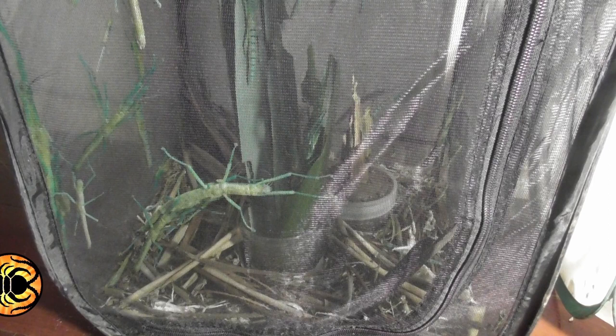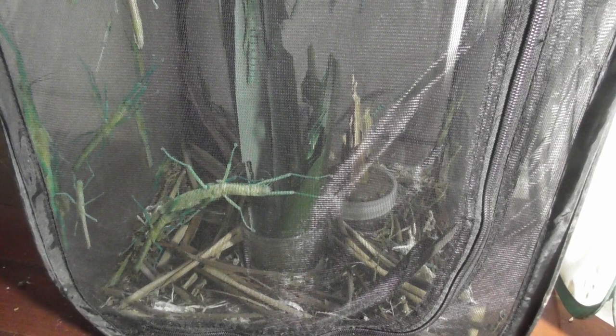Hey everyone, welcome back to another video. Today I am going to be revisiting my Megacrania baitsii — the peppermint stick insects that I haven't featured in quite a while. And to say that they have been breeding prolifically is to put it very mildly.